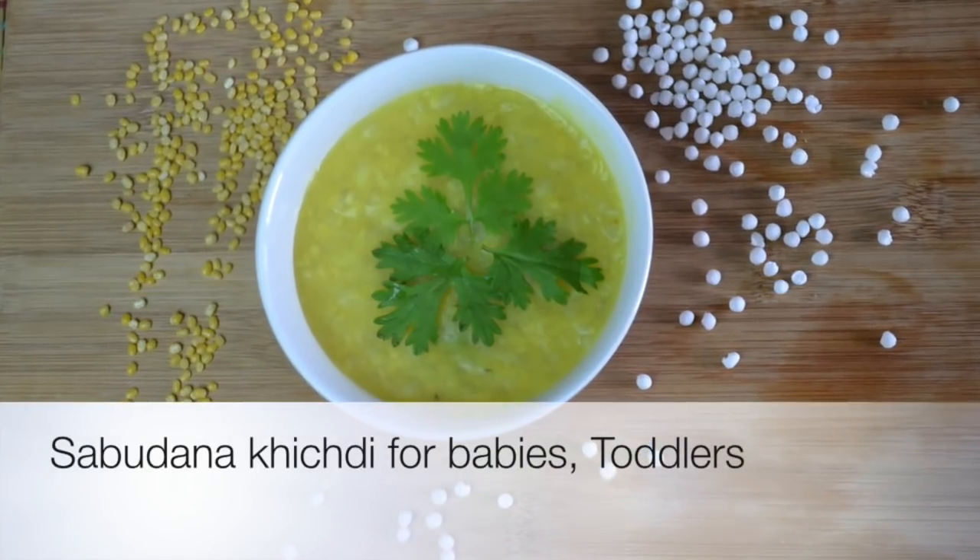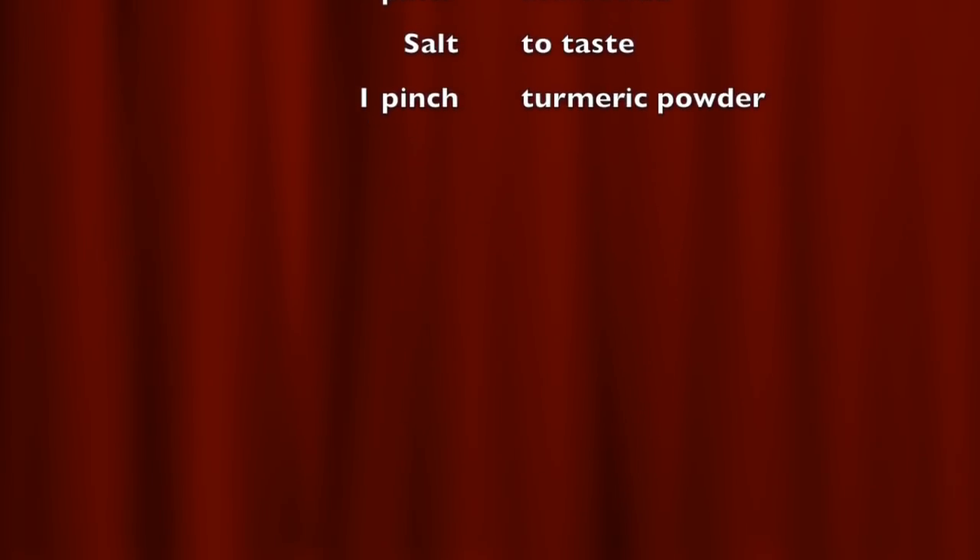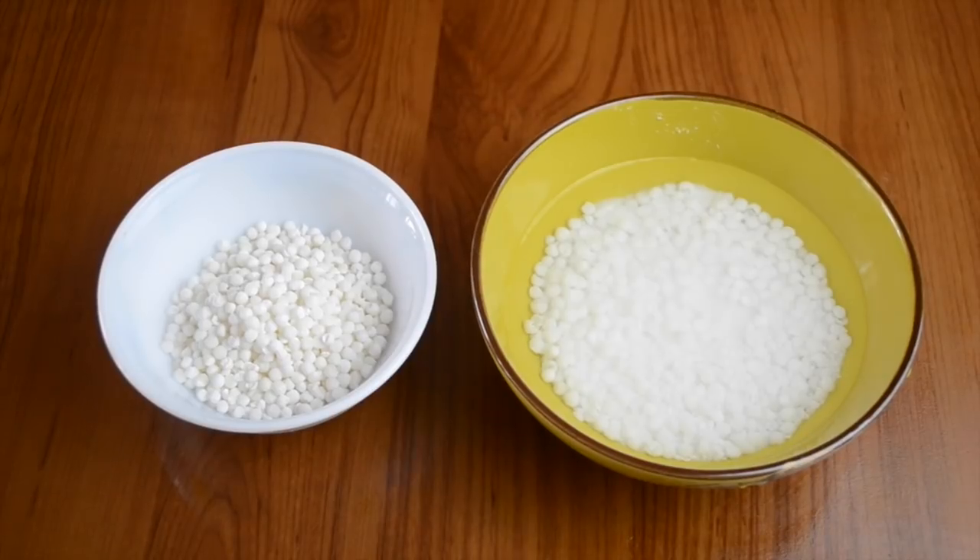Hello everyone, welcome to Shishu World. Hope you all had a wonderful Diwali. Today's recipe is a simple sabudana khichdi which can be given to babies as well as toddlers. The first step that we need to do is the soaking of the sabudana pearls.